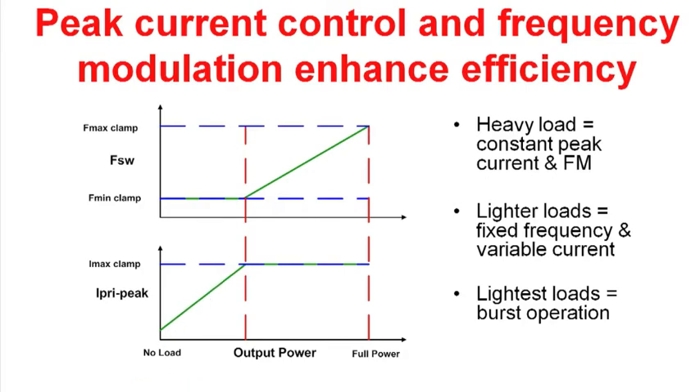Finally, when you get into light loads or no-load cases, you're going to go into burst mode operation, and that's going to give you very good low output power loss.